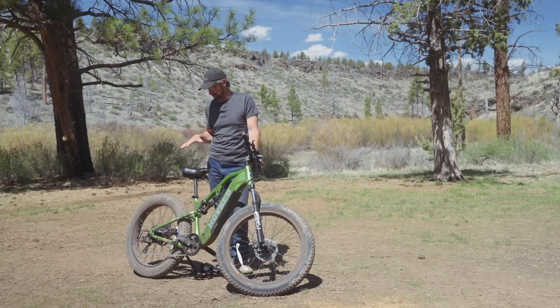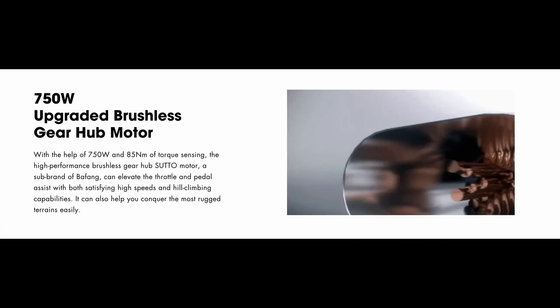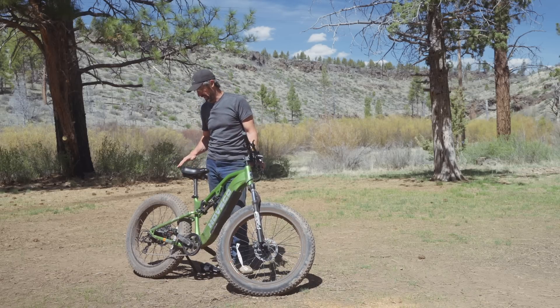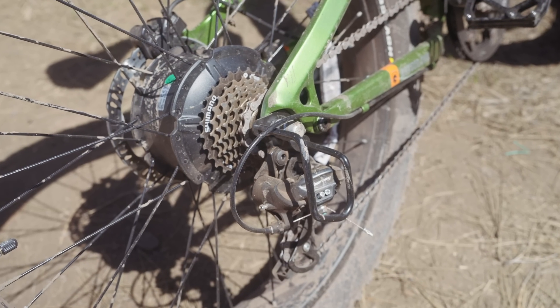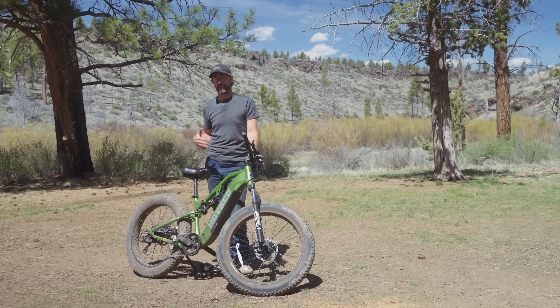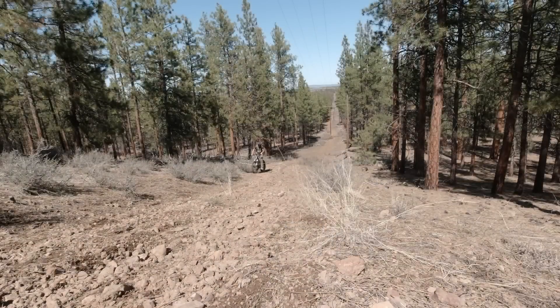Now the cons — and this is going to be a longer list. The first thing that bothers me is it's a hub motor. I almost didn't accept the review just because of that. The hub motor can't take advantage of the bike's gearing — imagine your car's motor connected directly to the axle with no transmission. You can't use those gears to help build torque or get up steep hills. Yesterday while riding I came across a pretty steep hill and couldn't get up it even with the bike's assist.